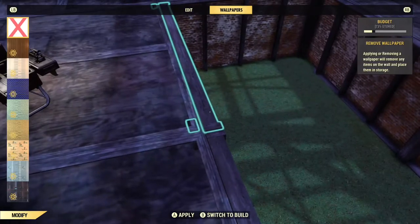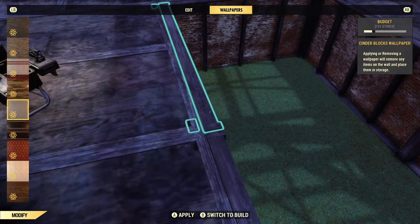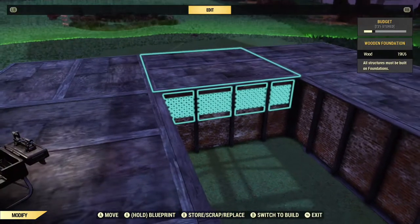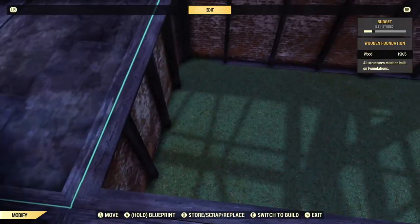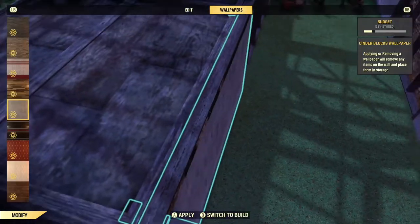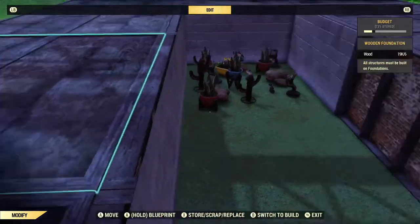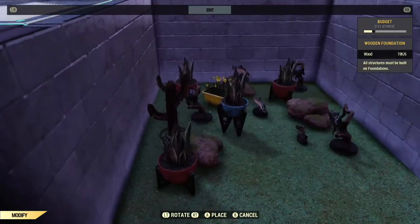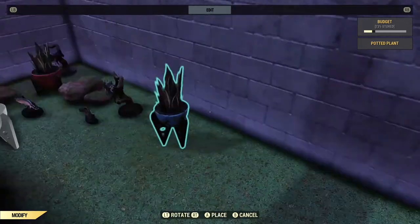Then I'm going to go ahead and put wallpaper down on these. I'm going to speed it up just a little bit to make it go by quicker, and then after that I'm going to go ahead and decorate — whatever you want to put down, I'm just throwing some random stuff around here.